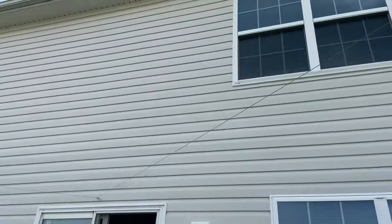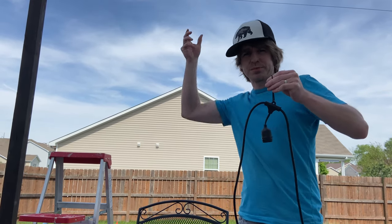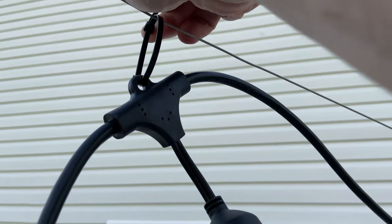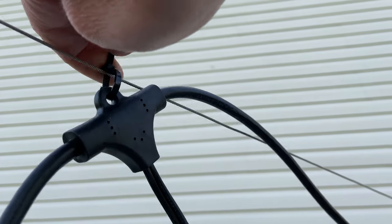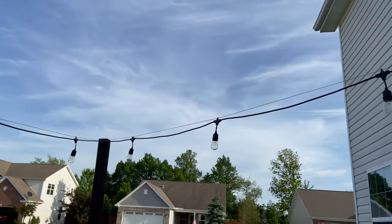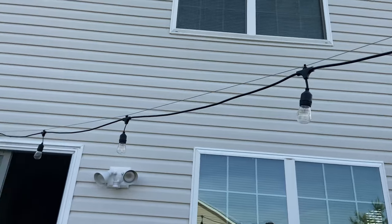Now that we've got the lines up, we're going to zip tie the lights. We're going to run them through the holes that are up there and then zip tie them on — that way we have the freedom to slide and adjust where they're sitting on the wire. Zip tying with one hand is not super easy, but there we go. They're all hung up now; I snipped the tops off the zip ties. Zip tying them definitely allowed me to slide them around on the wire to make them nice and even.